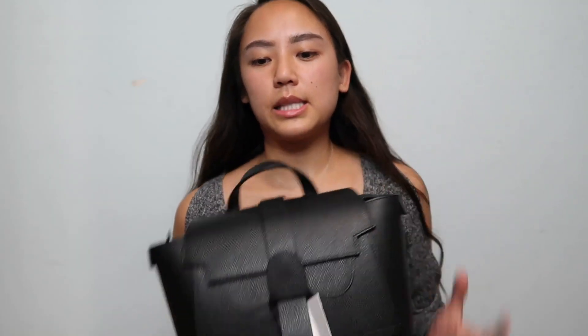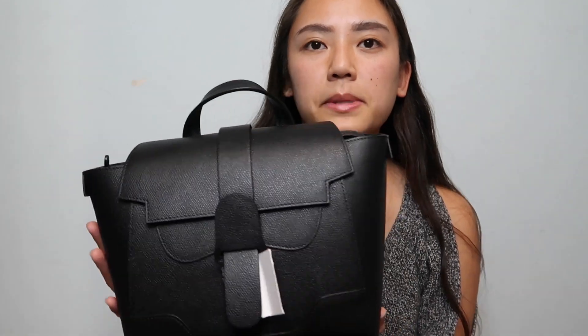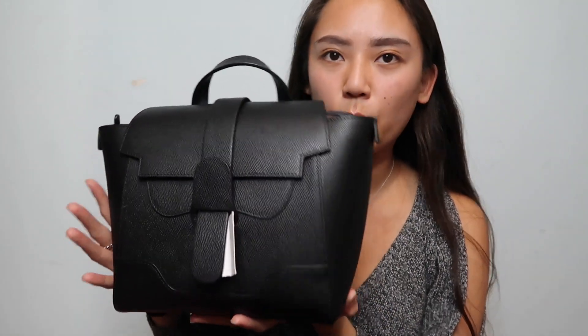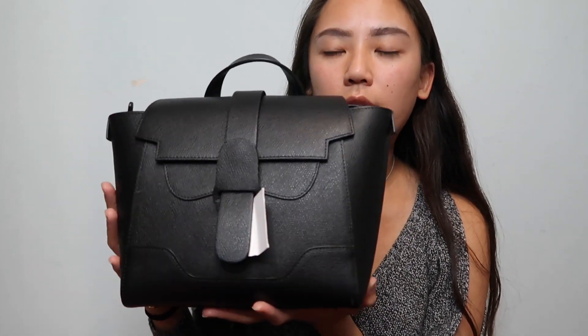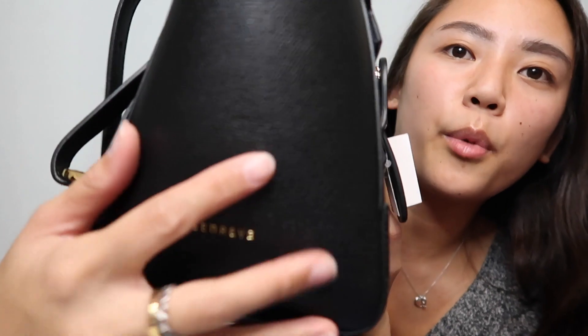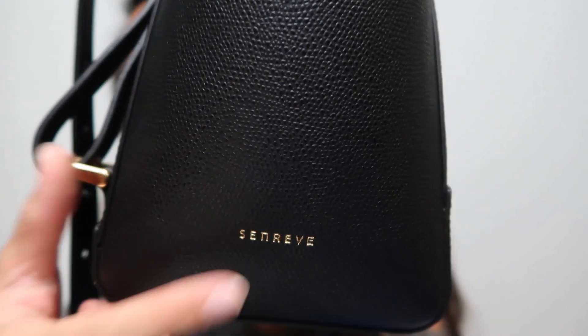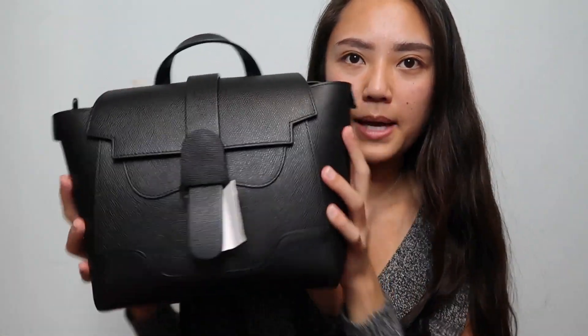Not only is this bag 100% Italian leather, it's also scratch resistant and waterproof resistant, which means I can use this in wintertime or in the rain and I wouldn't have to worry about it — it's supposed to be waterproof and scratch-proof. So it's like a carefree bag essentially. I also like how discreet the branding is. The embossing of the Senrev logo is very small and very discreet — it's not too in your face, which is another thing I like about this bag.